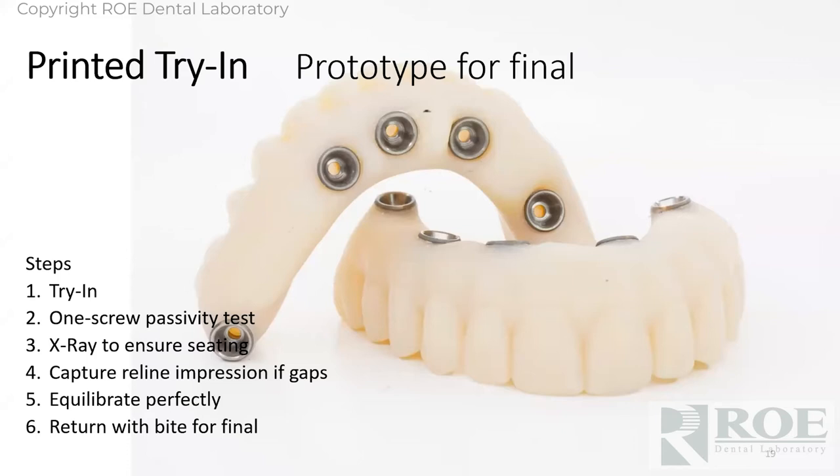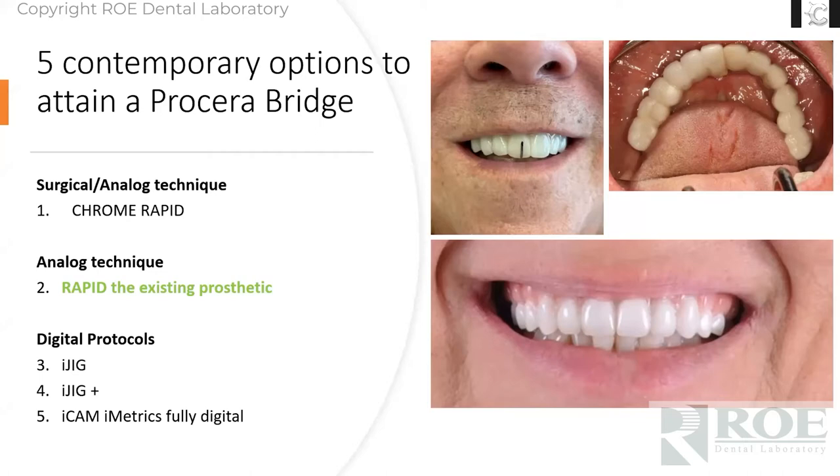The middle appointment where we did a printed try-in — generally they're monochromatic. We charge a little more, you can add pink to it, patient can wear it home. This is a printed Lucitone material. You try it in — this is a test drive for the final, either just clinically or as a full test drive. Do a one-screw passivity test, x-ray to make sure it's seating. If there are any gaps in the tissue, do a reline impression. Equilibrate, and if there's aesthetic changes, contouring, do it then. Physically send it back to us and we go to final.